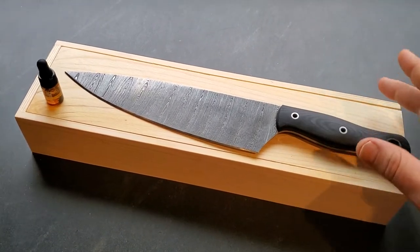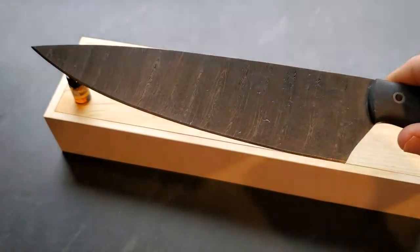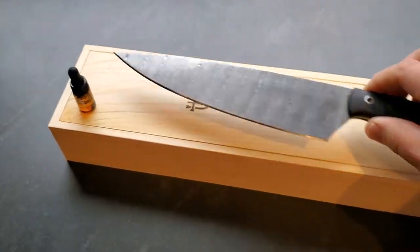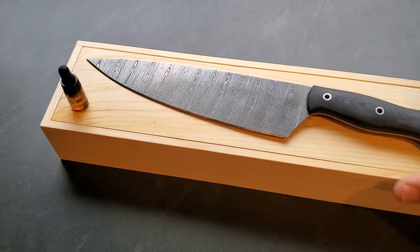What's cool about this knife, if you've not seen Forseti before, is it's made of Damascus steel. There are two different types of steel: a slightly harder steel that holds an edge well, and another type that gives it a little flexibility and stops it being too brittle.